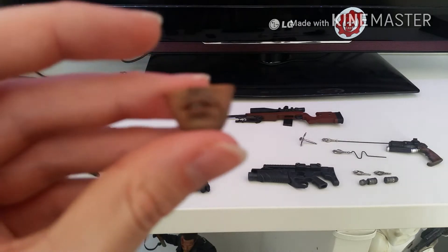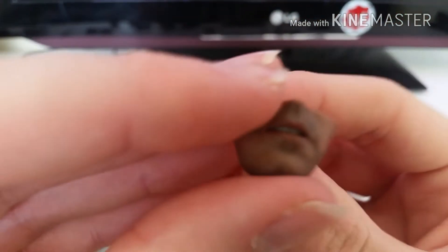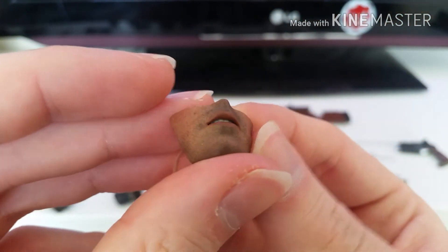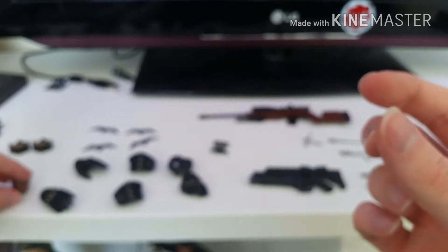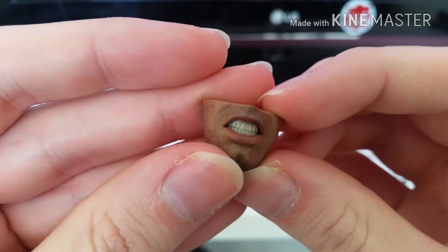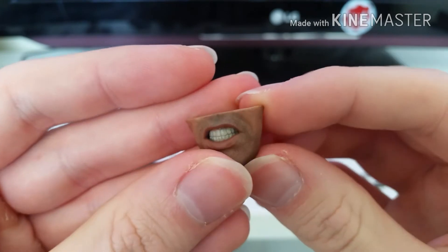I nearly forgot — just a quick look at the mouthpieces as well. Very nicely detailed. You've got that one and that one. And that's that.